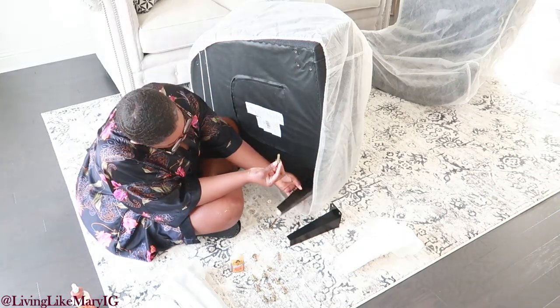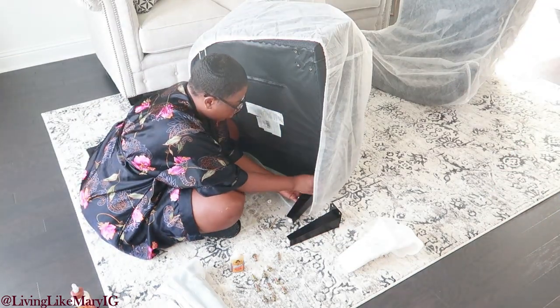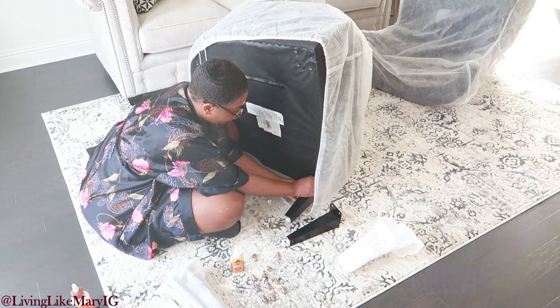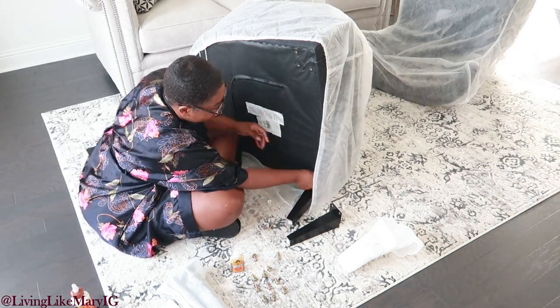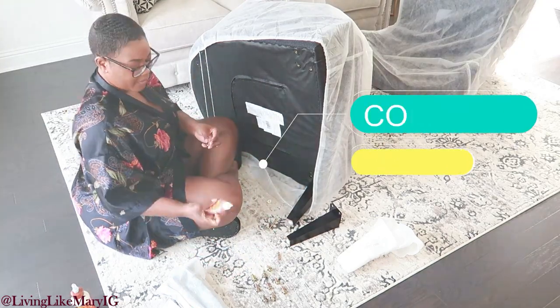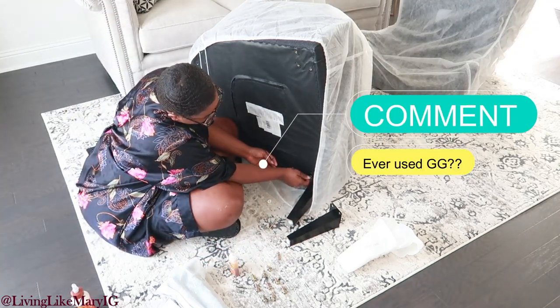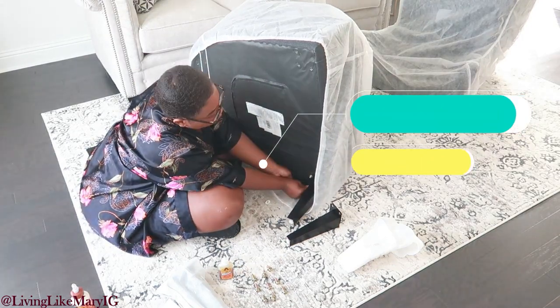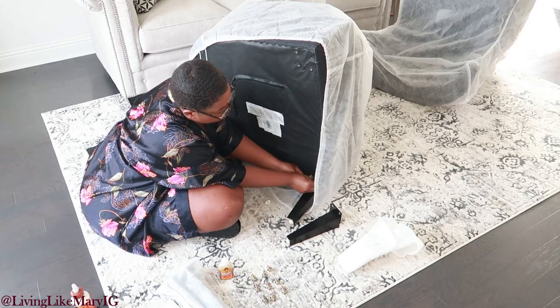Don't mind my husband — he was making fun of me because he said I always put gorilla glue on everything. But in my experience, if you just add a little gorilla glue to the nail, it helps adhere whatever it is you're putting to the actual piece, and it also helps with the sturdiness and the longevity of the item.